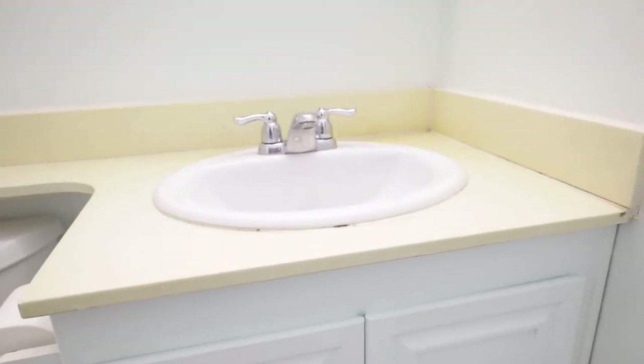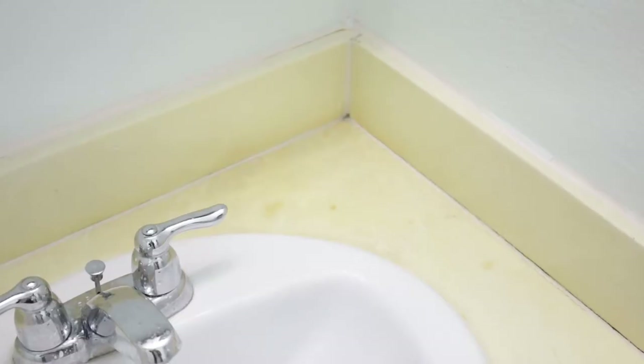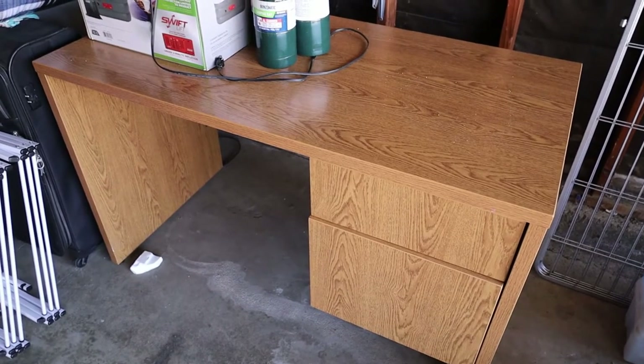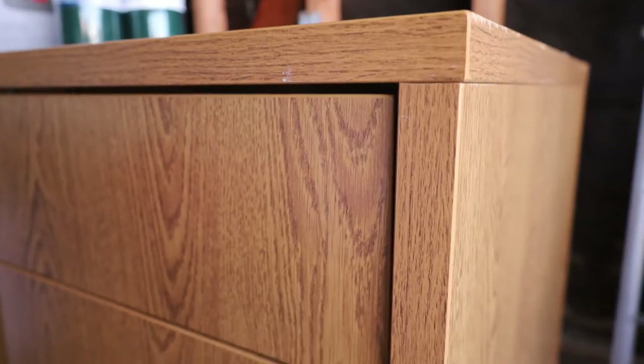The old counter and sink are a bit outdated. The surfaces are stained and the silicone caulk has cracked, and some areas have mildew on it. For a budget friendly approach I'm going to repurpose this old desk to make a countertop. The laminate on the desk is still in good condition, so I'll just need to cut it into size to fit the bathroom vanity.